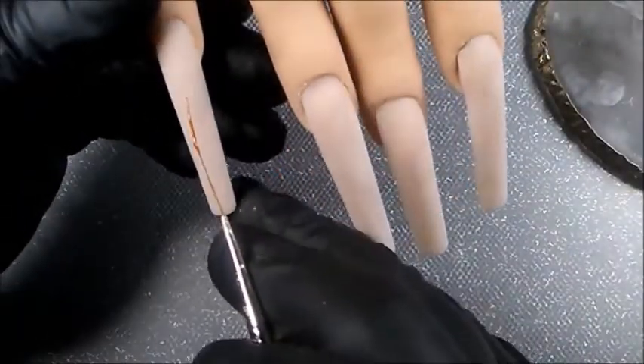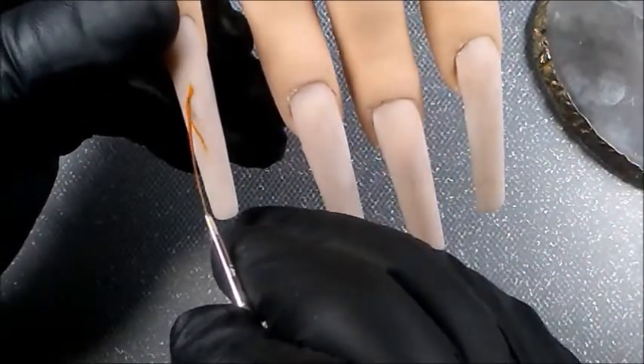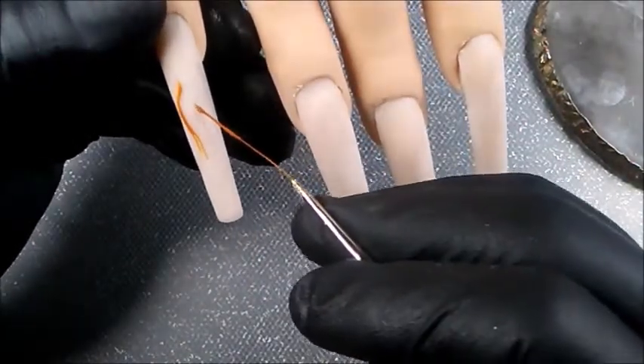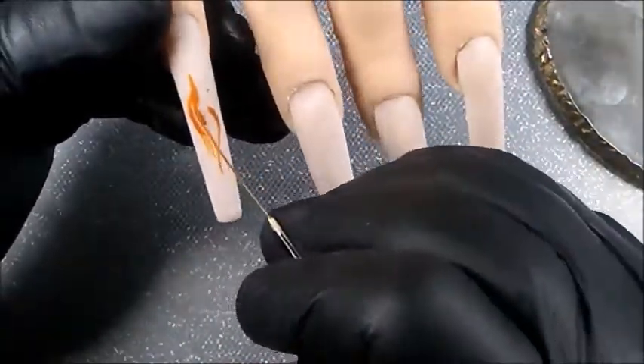Since these are XXL nails, I just couldn't help but do a not-polish-inspired design. And the flames that she always does be setting it off, don't they? So, since gingerbread is baked in the oven, I put a sparkling flame on the pinky.